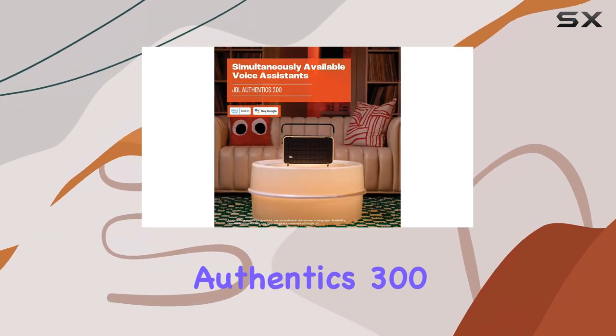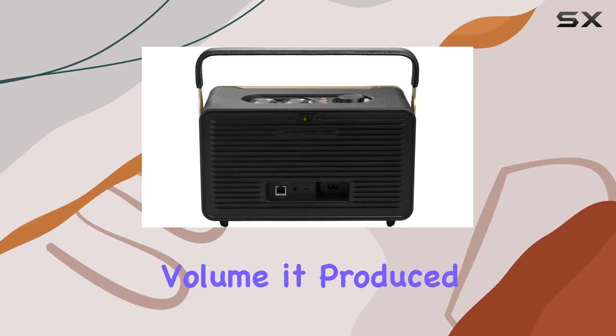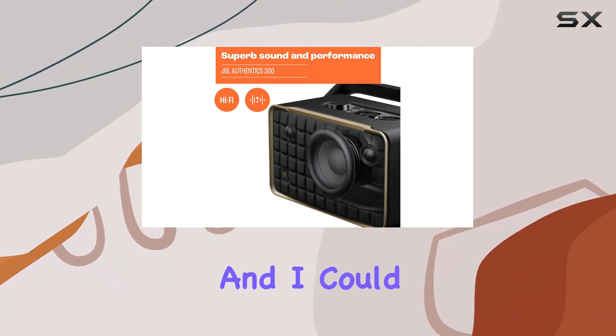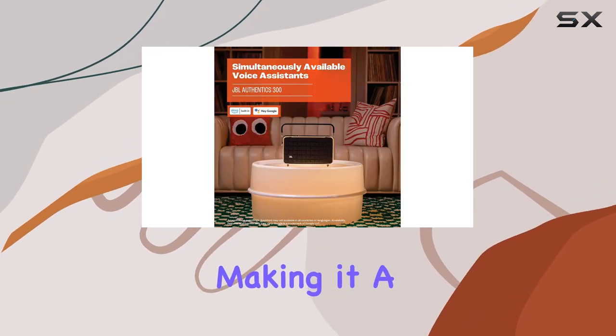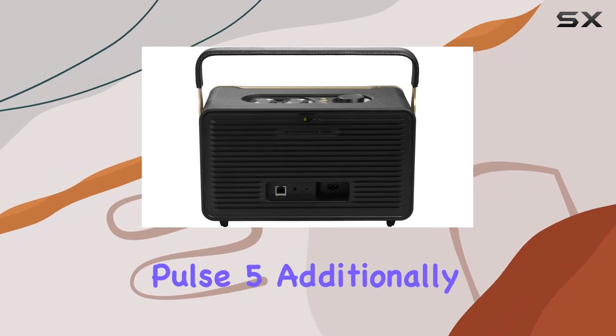Sound quality is where the Authentics 300 truly shines. I was blown away by the volume it produced. Even at 80%, the music filled my three-bedroom home effortlessly, and I could even hear podcasts clearly from a distance. The clarity of sound at high volumes is impressive, making it a strong contender against smaller speakers like the Move 2 and Pulse 5.